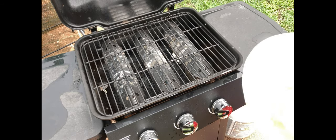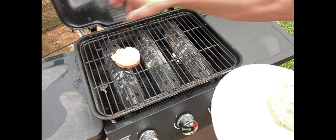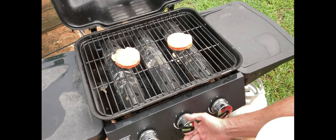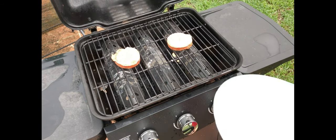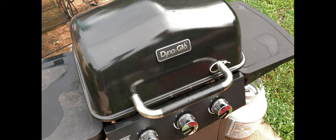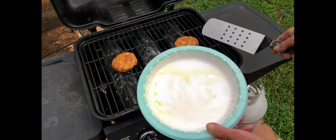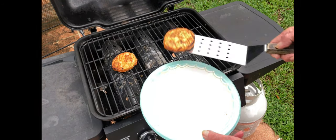I heated the grill on high and then turned them down to low for cooking. That was a mistake — I ended up having to turn them back up on high to get them to char on the outside. They took about 10 minutes total to cook, but probably would have been closer to five or six minutes if I'd left them on high.